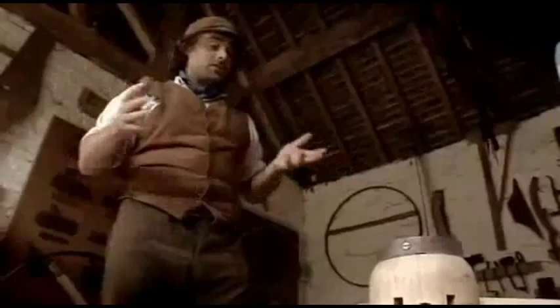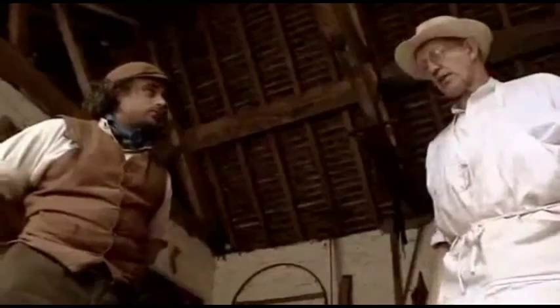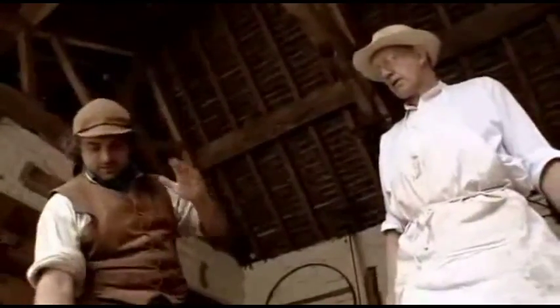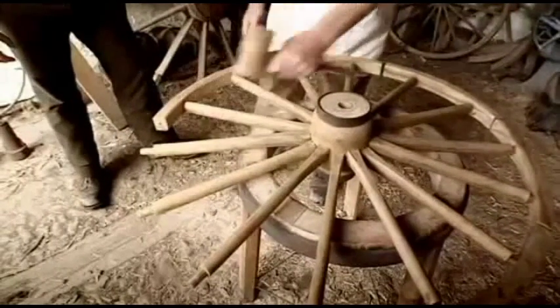Peter admits he knows very little about wheelwrighting and asks for a quick demonstration. Mike explains they start with the hub and work outwards to the spokes and the fellies, which are the wooden rim around the side. The hub is made of elm because elm has a very twisted grain and doesn't split easily when the spokes are driven into it. The spokes are made of oak for strength, so all the power and weight of the wheel is transferred down the grain. The rim, or fellies, are made of ash — so there are three different woods: elm, oak, and ash.